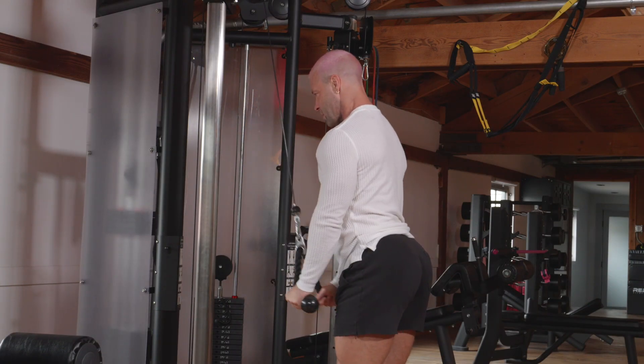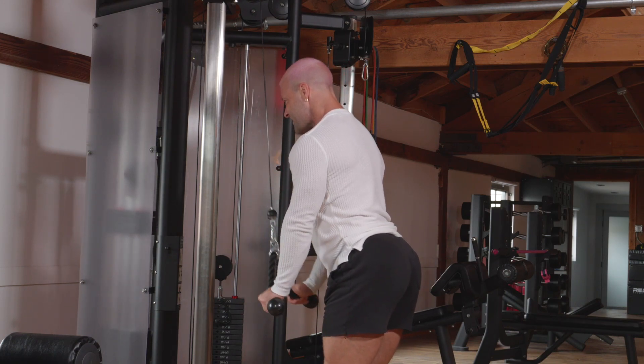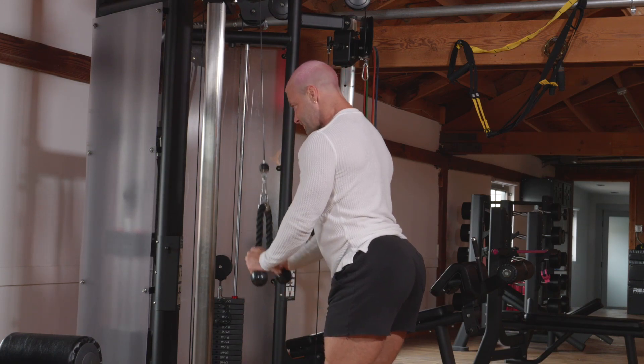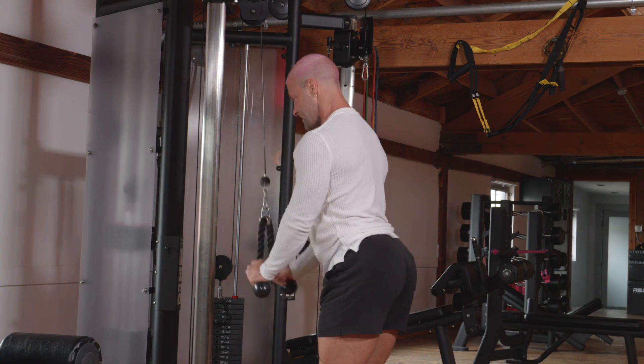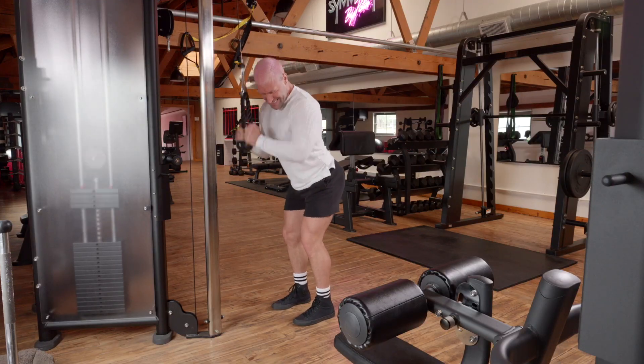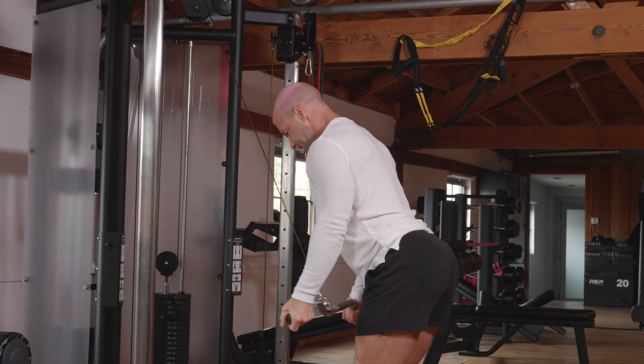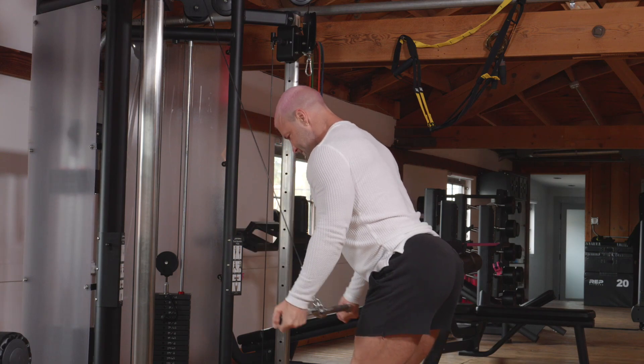Okay, second exercise guys — tricep pull down. Keep those elbows locked at your sides and really just focus on the bottom half of the movement. Attach that easy bar, and exercise number three is a reverse grip tricep pull down.